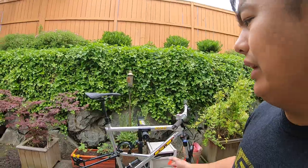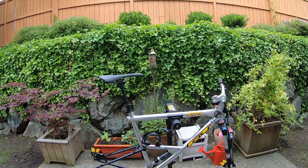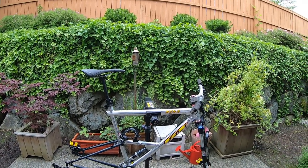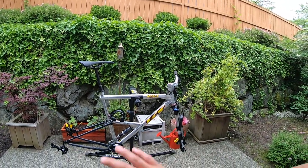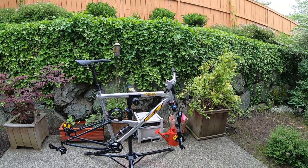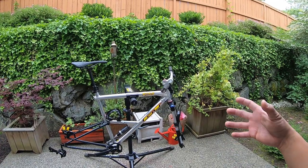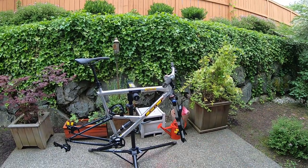Hey guys, what's going on? It's Jerry with the GT Nuts team. Today we're revisiting a bike — this is actually my RTS 3. If you guys remember the video where I built the nicest RTS 3 for $150, well I thought I was gonna keep it original, but apparently I did not. I just wanted to experiment and try something completely different. I'll go over the bike kind of front to back to catch you up.